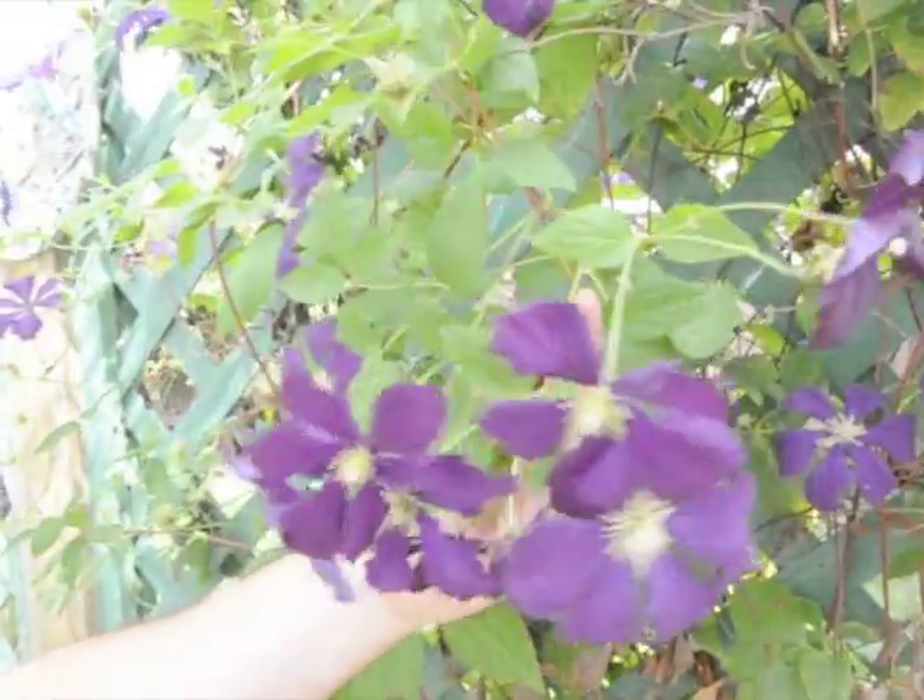Hi, this is Ken from Ken's Horticultural Services and KelownaGardens.com. Today we're looking at Clematis. Clematis are a nice little vine that can be grown in many backyards, and it's fairly easy to grow.